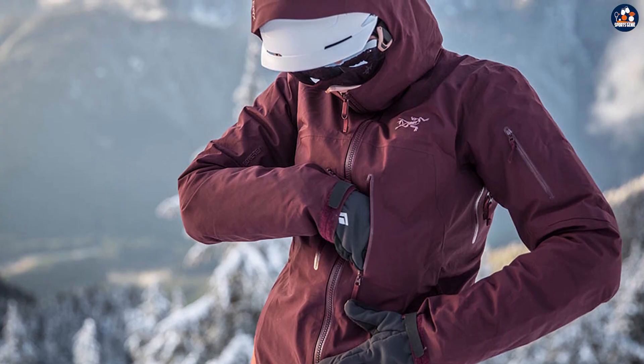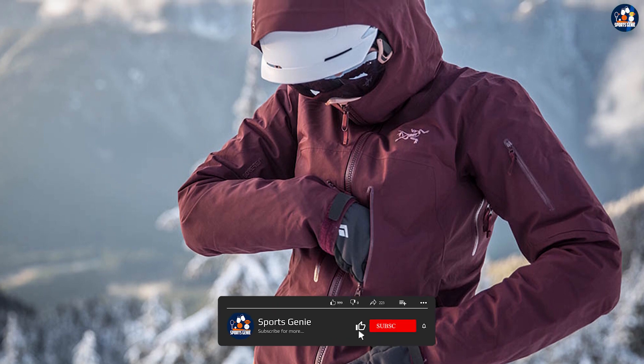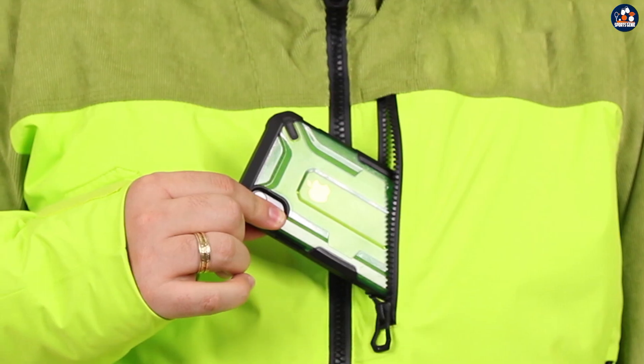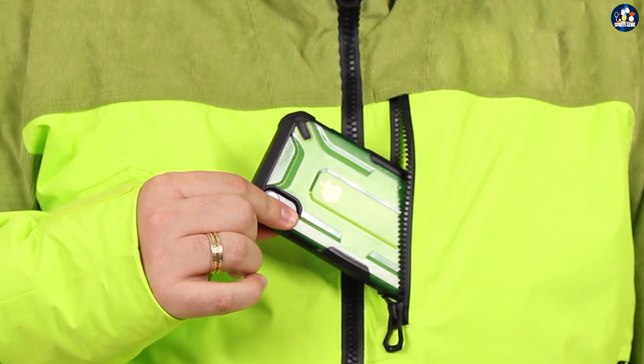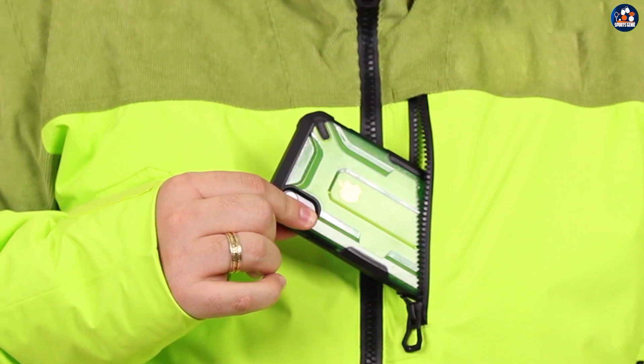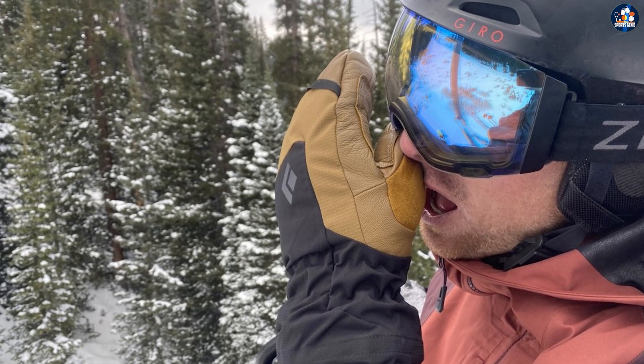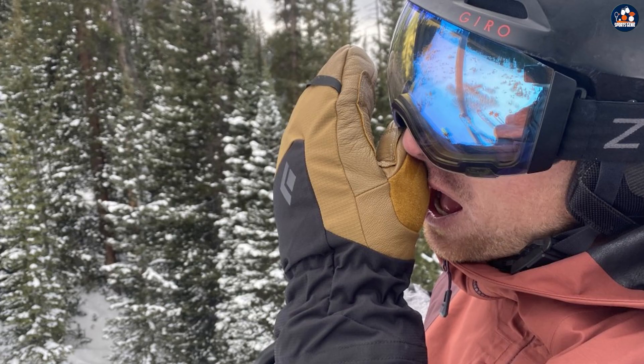The jacket features multiple zippered pockets for storing essentials such as your phone, wallet, and ski pass, as well as a large interior pocket for storing larger items such as gloves or a hat. These pockets are easily accessible so you won't have to remove your gloves in order to use them.